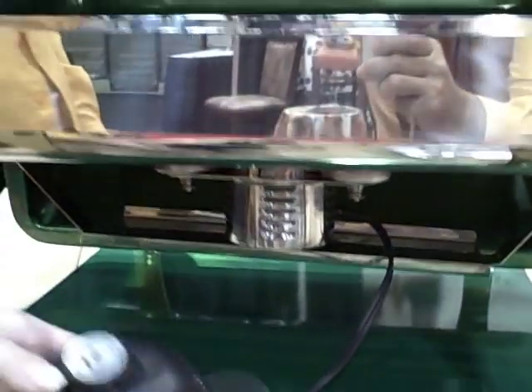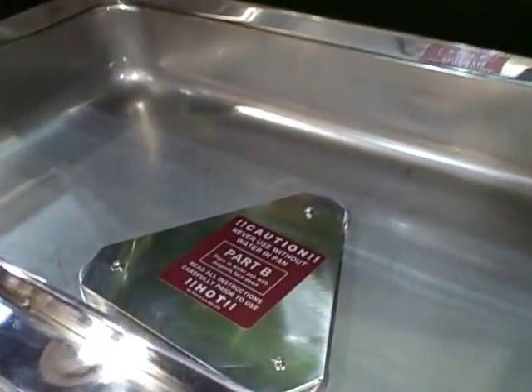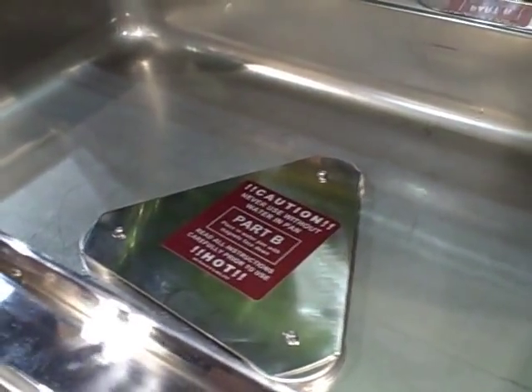This one is actually being used quite often on foil pan chafers. So if you have foil pan chafers, this one will heat it.